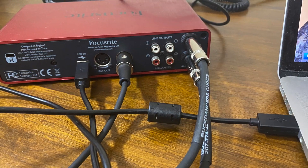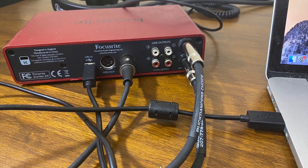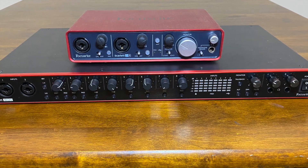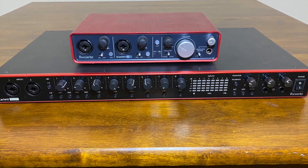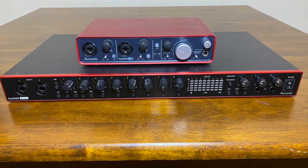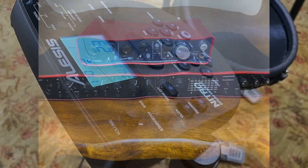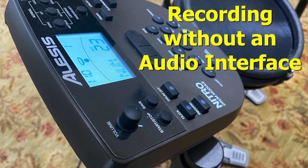In case I need to be quiet, the biggest benefit of the audio interface is the ability to output sound to monitor speakers, and it also gives you the ability to jam and record with others. You don't need an audio interface to record electronic drums with GarageBand — I do it because of the benefits I just mentioned.